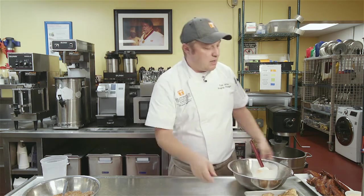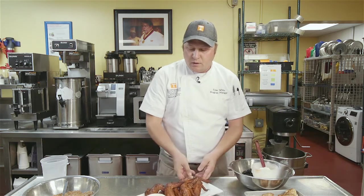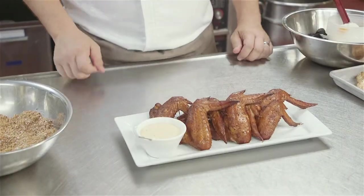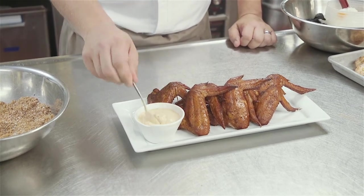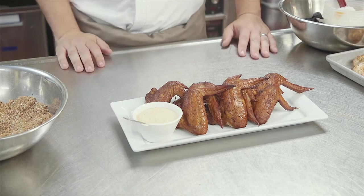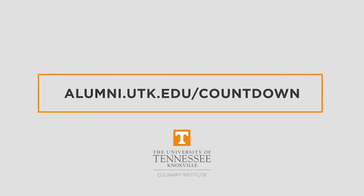When we are done, our smoked wings will come out with a nice dark golden brown. We have our Alabama white barbecue sauce to go with it, and it's ready for game day. For the rub recipe and the Alabama white barbecue sauce, go to alumni.utk.edu/countdown and go Vols.